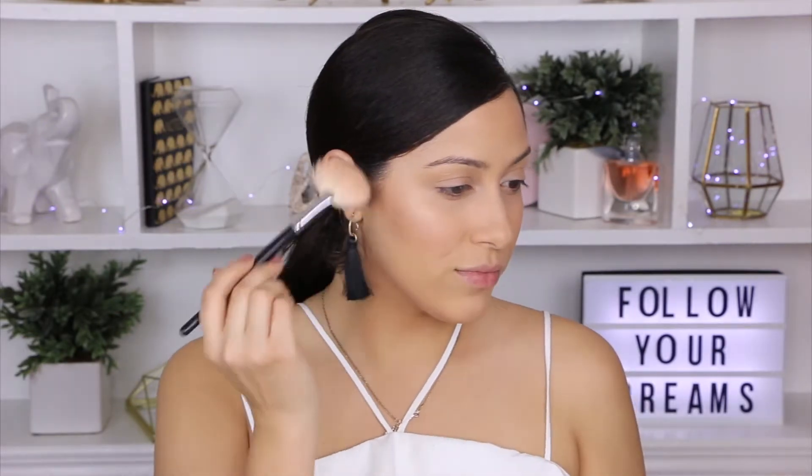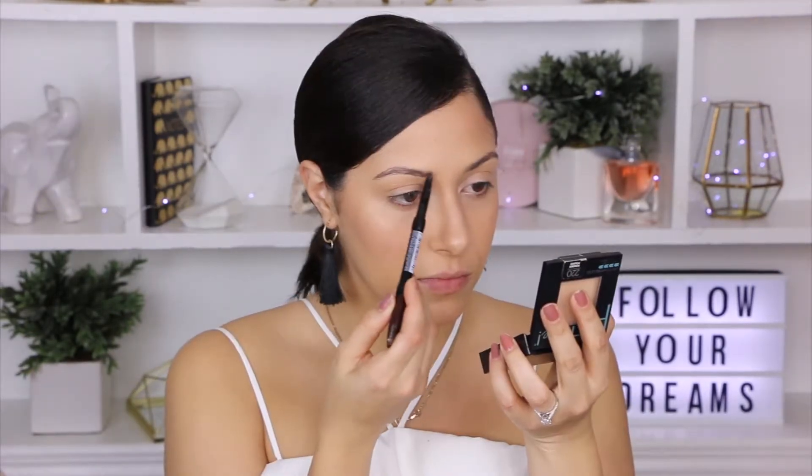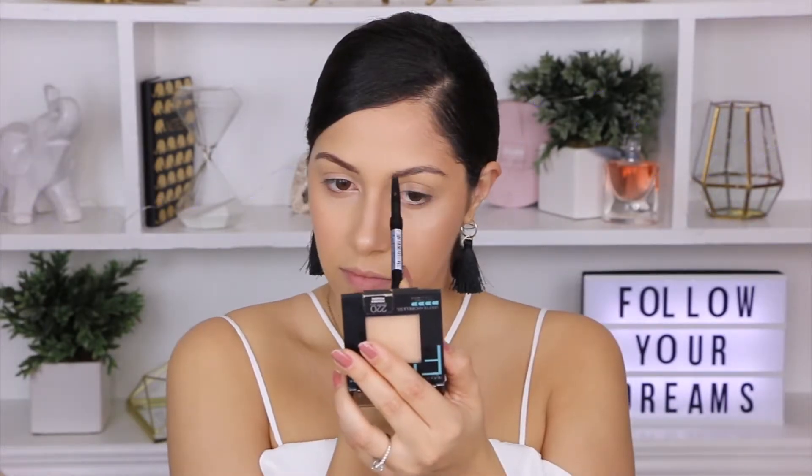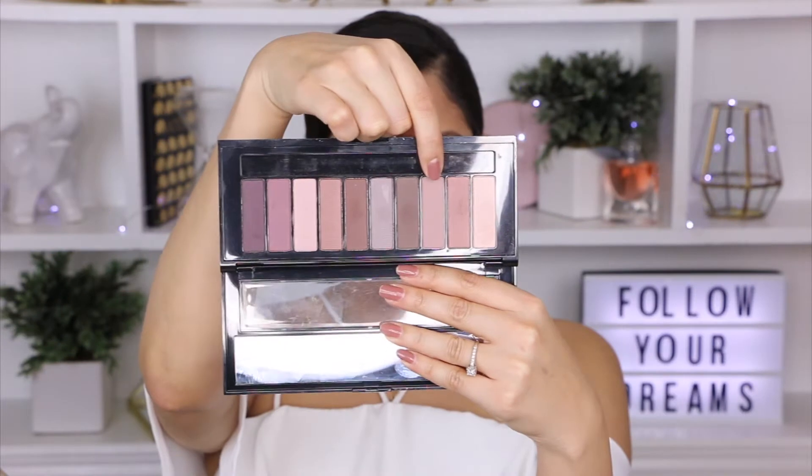For my highlight I will be using my Milani highlighter. For eyebrows I will be using the NYX eyebrow pencil in shade dark brown. And for our eyes we'll be using the L'Oreal La Palette Nude Intense — we'll be using the third shade on the palette to apply that on my crease and I'm just going to be blending that with a Morphe brush.